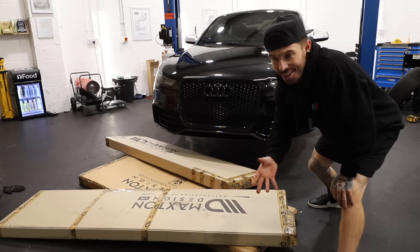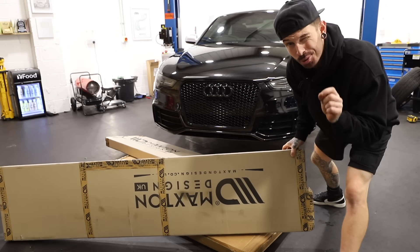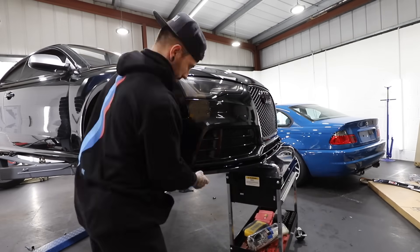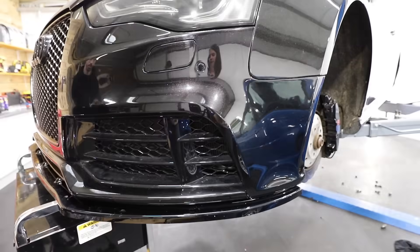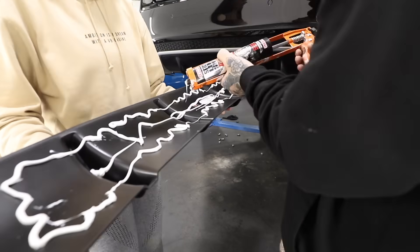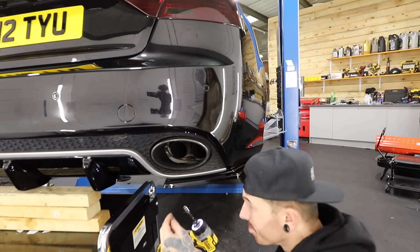Before we put the wheels on and get the car down to check the new ride height, we've got a load of Maxim Design goodies — front splitter, side skirts, and rear diffuser — which should top the car off nicely. We've fitted plenty of splitters and side skirts before: self tapper, line it up with the bottom of the bumper, and go absolutely crazy with as many self tappers as possible. Next up is the rear diffuser, which pretty much glues over the standard rear diffuser for a more aggressive look. After that are the little rear side spats from Maxim Designs — lined up with the rear bumper and sent in with the self tappers.